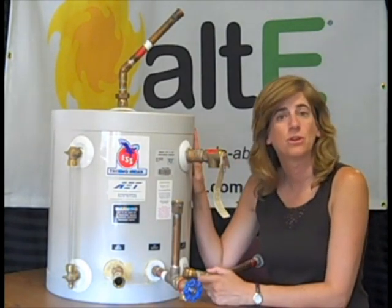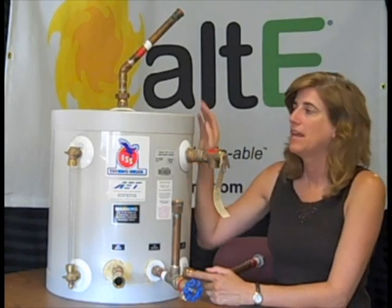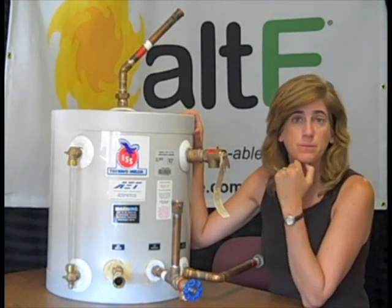Hi, I'm Amy from the Alt-E store. I'm going to give you a quick little tour of the AET Drainback Tank. This is used for Drainback Systems, a wonderful solar hot water system that gives you both heat and freeze protection.